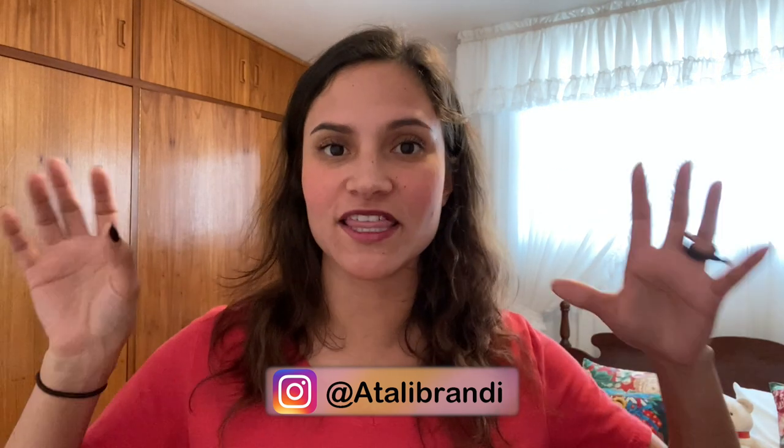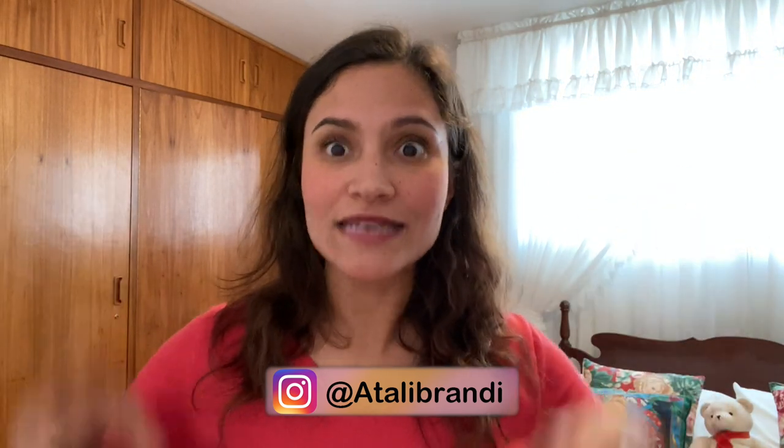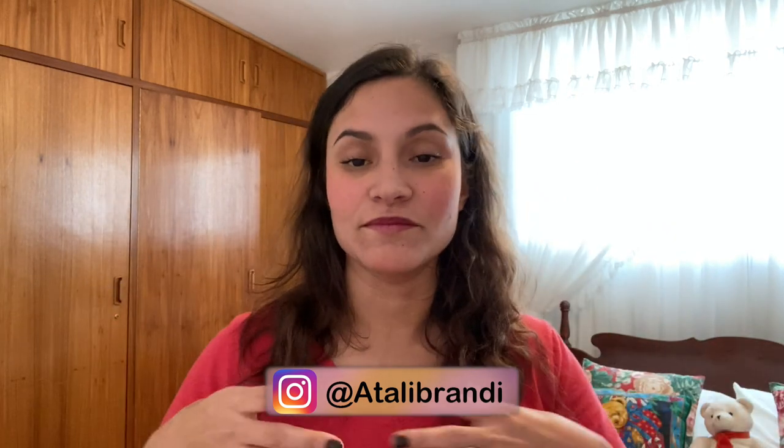Hello YouTubers and welcome to a new video of Arepas for Dinner. My name is Andrea and I live in the Czech Republic, but I'm originally from Venezuela. This December I came here to be with my parents, so I decided to record many things for you guys. You should also go follow me on Instagram because I keep publishing everything about how Venezuela looks nowadays, through my eyes.